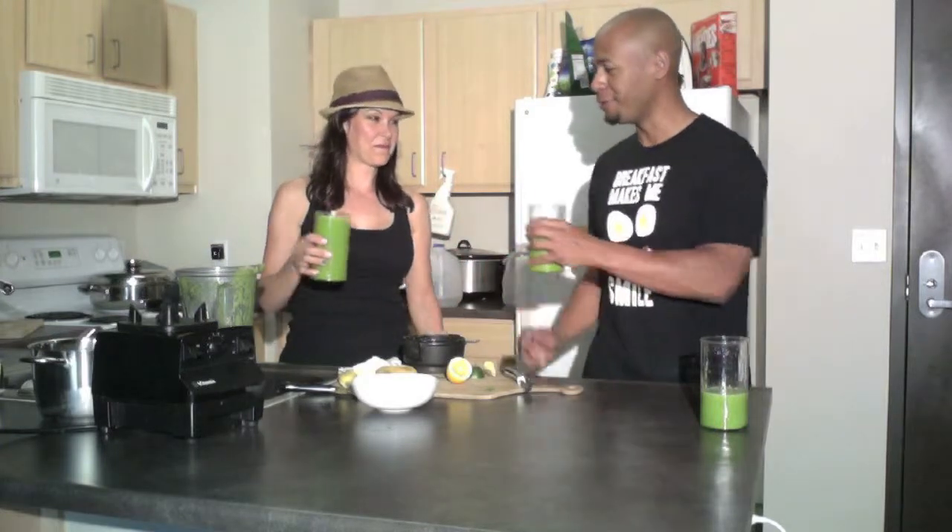All right, it's time for the taste test, Melissa. This better be good — it's the first time it's going down at my home, so it's got to be bomb. Cheers! It's actually really good. It's clean, isn't it? Really clean. I can feel it cleansing. Can you feel the lemon and the ginger?